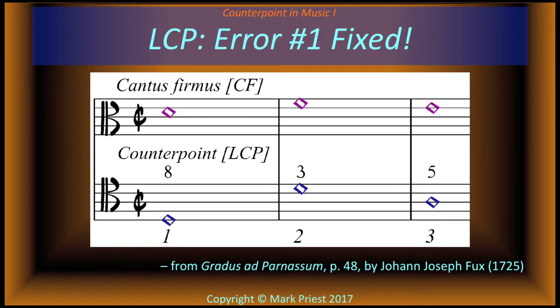Better — to correct the first error, we begin the counterpoint an octave below the cantus firmus instead of a perfect fifth.